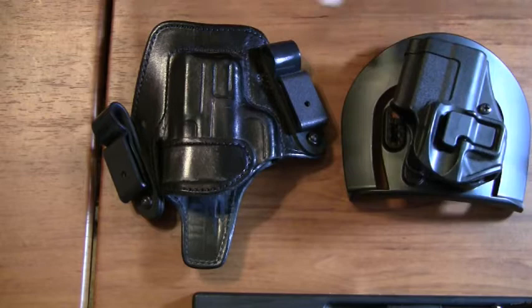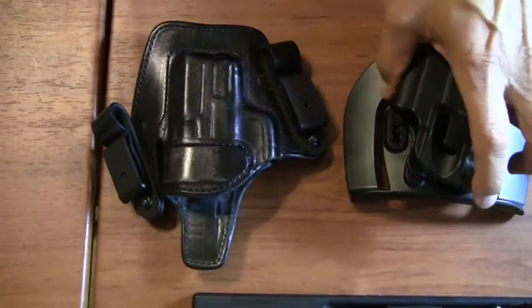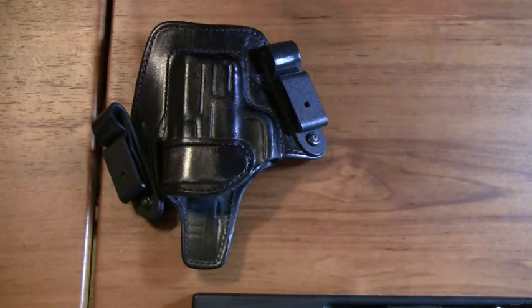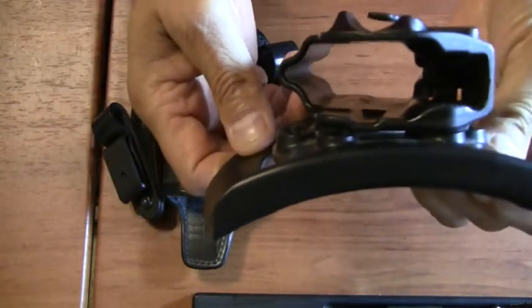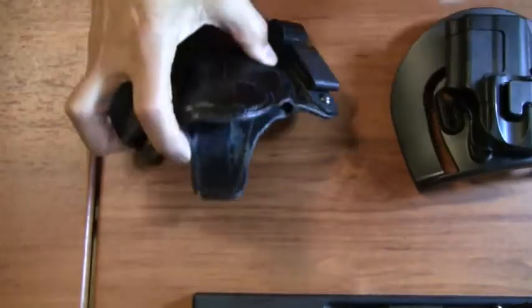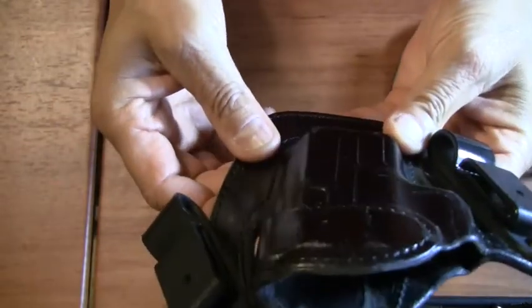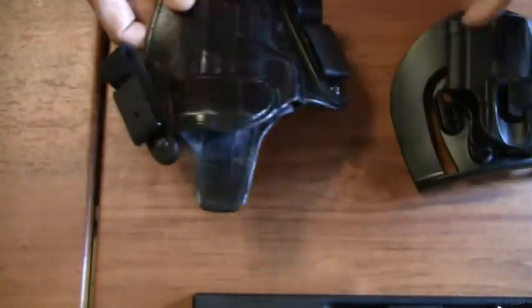The third item is a good strong gun belt. The belt must match the space that the holster is going to fit on. The reason for that is to avoid wobbling of the holster on your belt, which would make it insecure and also make it difficult to reholster.